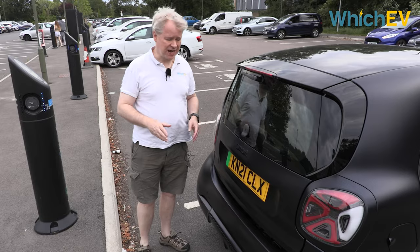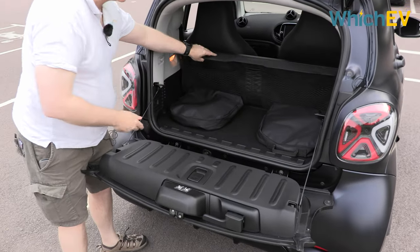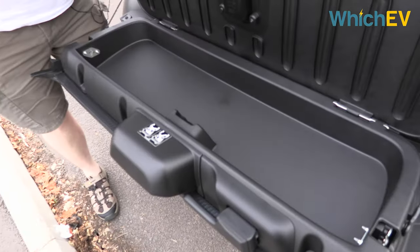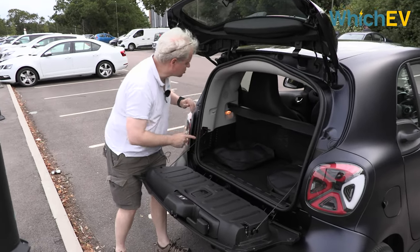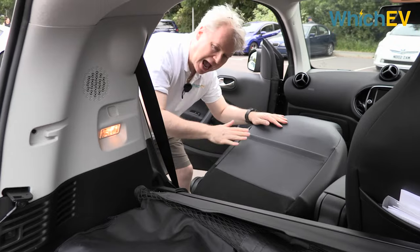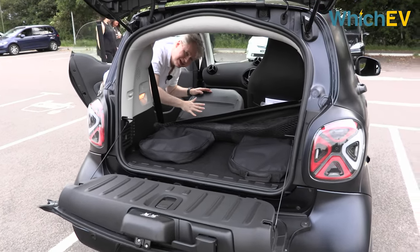At first glance you might think this car doesn't even have a boot but actually it does. It opens in a slightly unusual way — you have to open the top bit first and then pull the handle to get inside. This space is actually 260 litres, which is more than a Mini Electric, more than a Honda e, and about the same as a BMW i3. There's a space under the floor where you could put a foldable fishing rod or similar. You can also drop the passenger seat forwards, and this space is actually pretty useful — big enough to maybe fit a piece of furniture from IKEA, which is pretty amazing considering how small this car is.